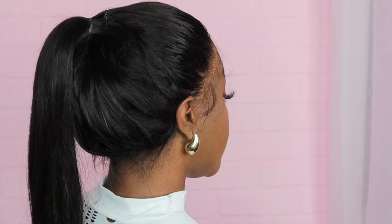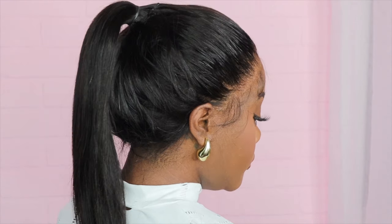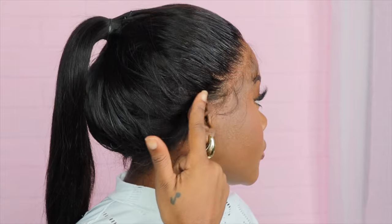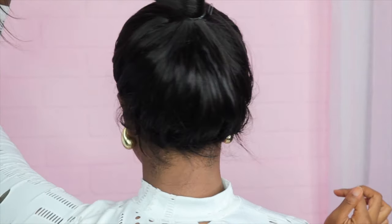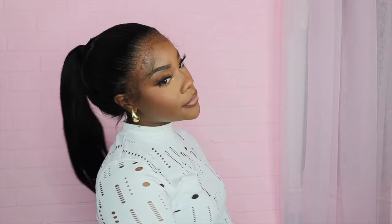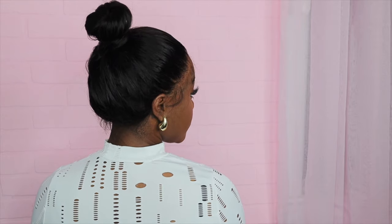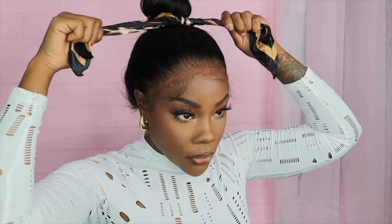This wig did not need baby hair — I'm just a baby hair girl and I really enjoy doing them. But you can see you could definitely leave the baby hair out. I love how it looks in a ponytail. In the back you can see how it looks really good — it's snug around my ears without hurting, snug around the back, and just very comfortable all around. The hairline is amazing, pre-plucked, you've got the invisible strap in the back, and the ponytail looks gorgeous — look at how the hair is just flowing.